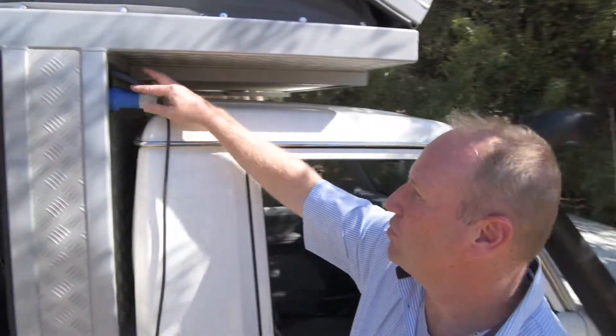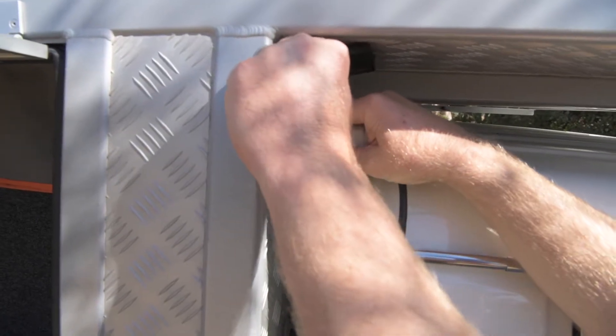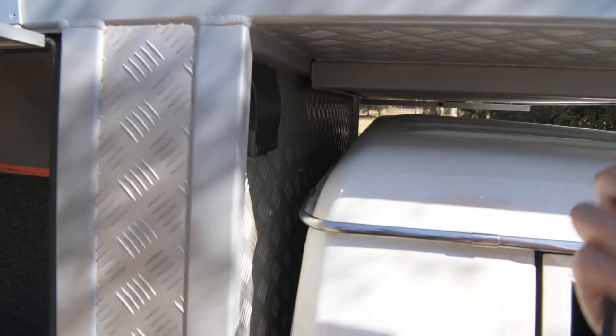We're just going to give you a quick view of where the 220 volt plugs in. Obviously you want to remove this before you drive off — there we go.